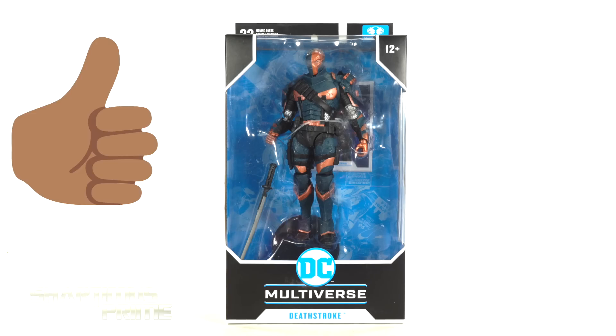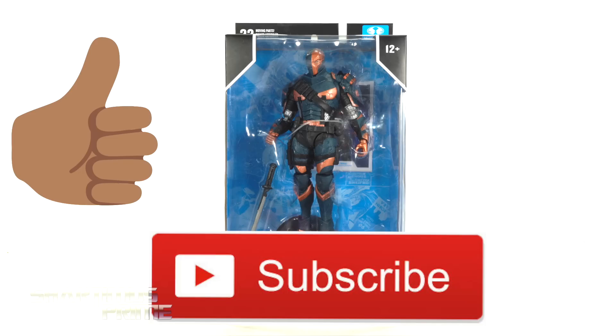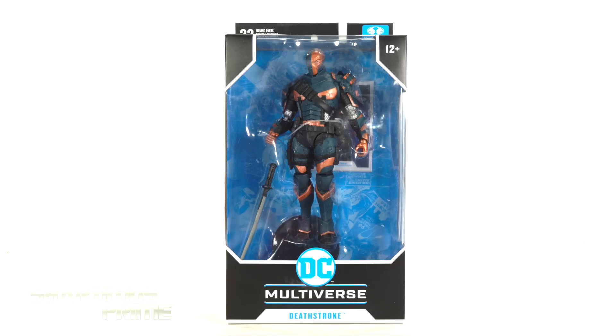And while you're down there, please go ahead and hit that like button, and hit the subscribe button as well as the notification bell. We need the 1 million subscribers! And a big thank you to McFarlane Toys for sending out this product sample to review for you guys. Want to see the latest in McFarlane Toys? Check them out — link in the description below!